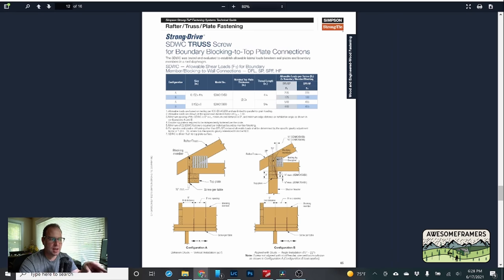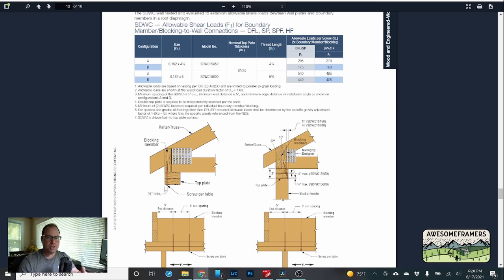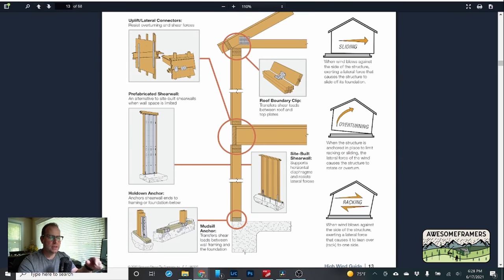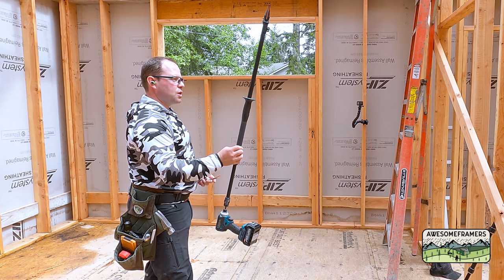Boundary blocking to top plate connections can be made using the Quick Stick to drive screws upward — all the engineering has already been done and code tables are provided for your engineer or authority having jurisdiction. Instead of installing all the individual roof boundary clip hardware with its many nails, we can now use these screws directly underneath to accomplish the same goal.